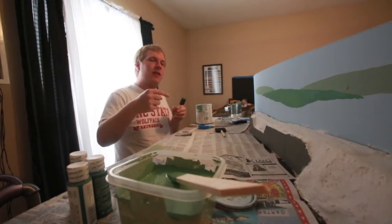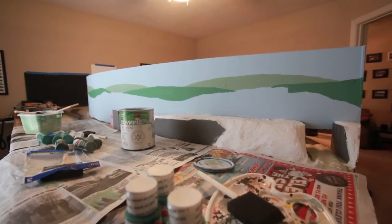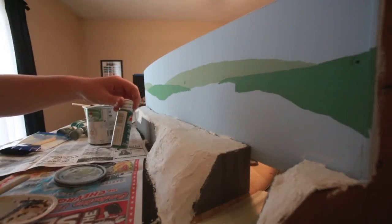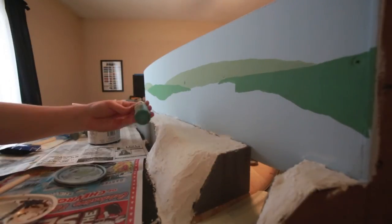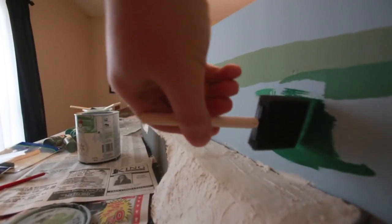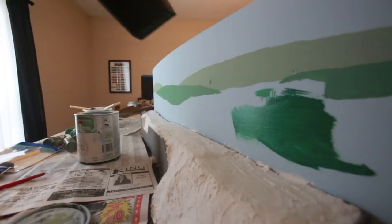Now that that layer is done, we're going to let it dry and then we're going to start on the next layer. Here's an overall of the scene so far and how it's starting to look. I've been using English Ivy Green for the layout, and for other parts I've been using Holly Branch Green from Apple Barrel. So I'm going to use this as my very farthest back color. Let's go ahead and do that — I'm going to paint it on there, and I'm not liking how this is looking so far, so hopefully a second coat will do better.